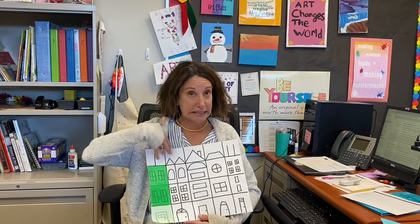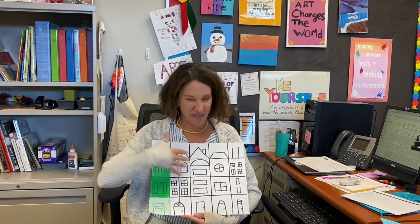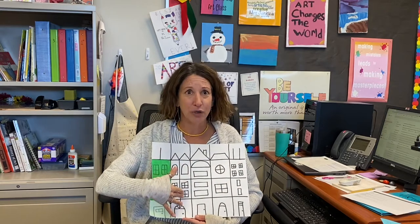Hi guys! Now that we've spent the last few weeks working on painting our warm and cool buildings for our Tom Scholten inspired building paintings, we're going to start to talk about how we're going to paint the sky. We're going to be seeing something a little bit different with the sky — we're going to be using just two colors: blue and white. I'm not quite done with mine yet, I still have a lot of work to do, but today we're going to talk about the sky. Let's get started.